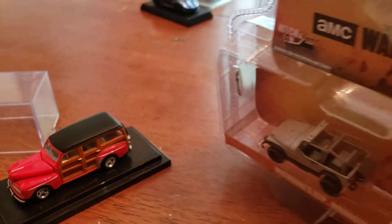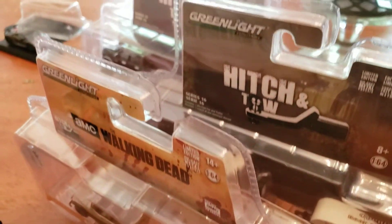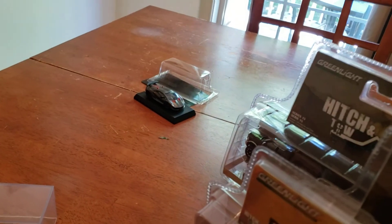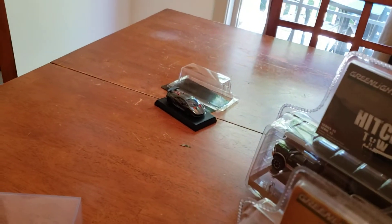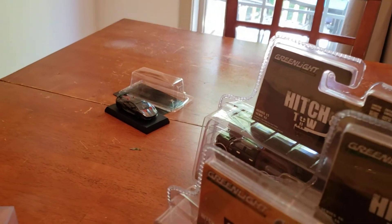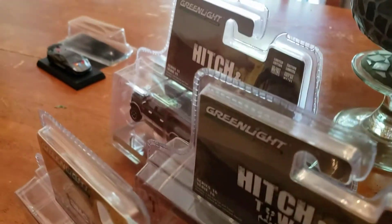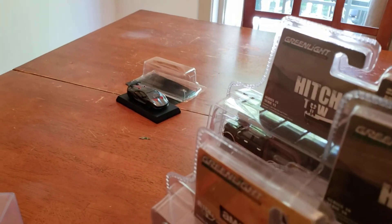So guys, I know I'm sorry I've taken so long here. Remember, like and subscribe and get your boy up over a hundred subscribers — do whatever you can, but like and subscribe to my channel. This is Danny's Diecast and I'll see you sometime soon.